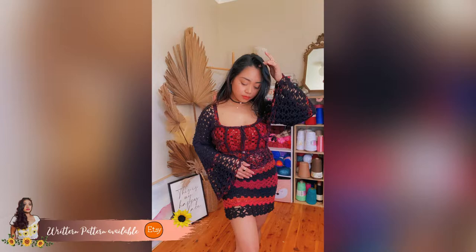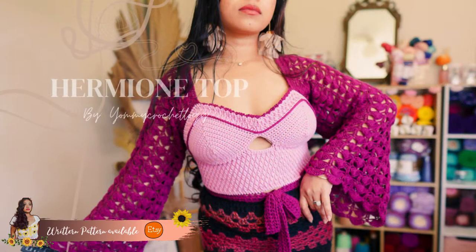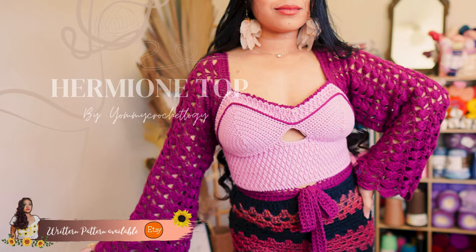That's all for today! Thank you so much for staying with me. Don't forget to check the description box below for the written pattern of the Demi top version and this skirt — the skirt will also have a written pattern version, so check the description box for availability. If you like my content, please give this video a thumbs up, and I hope to see you again sometime next week. Goodbye!